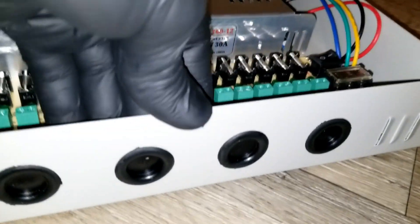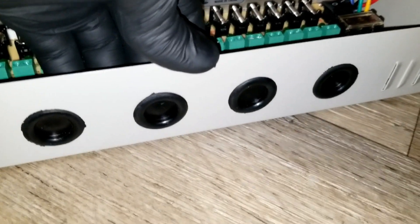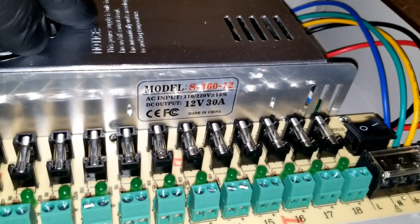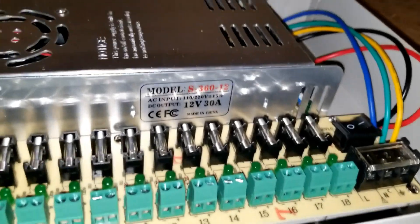They also have a strain relief here for your wires to come through. You can pass your wires directly on the side. You can set this box upside down, and this box can give you 12 volts at 30 amps total across all 18 channels — that's the good thing about it.